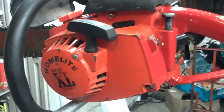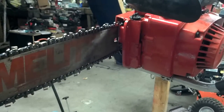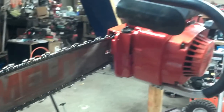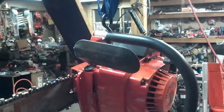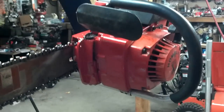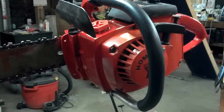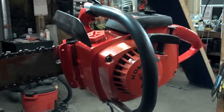They don't make them like this anymore. I see these going on eBay for like three to four hundred bucks in mint shape, and I'd say this one's in real nice shape. I'm probably just going to start it up, cut a little wood, and then put it up on the shelf.